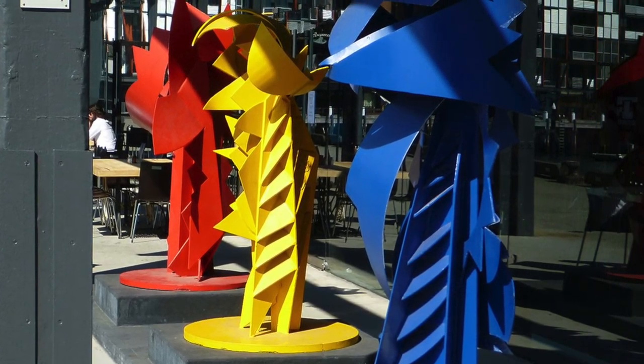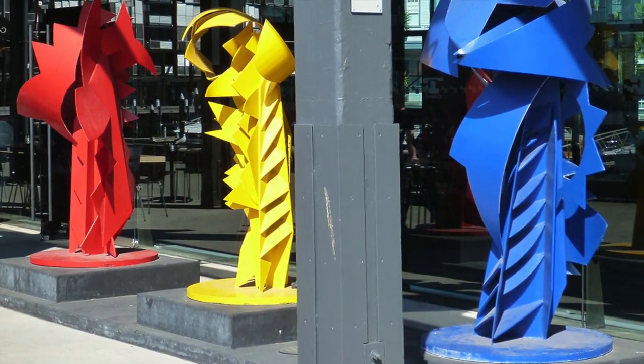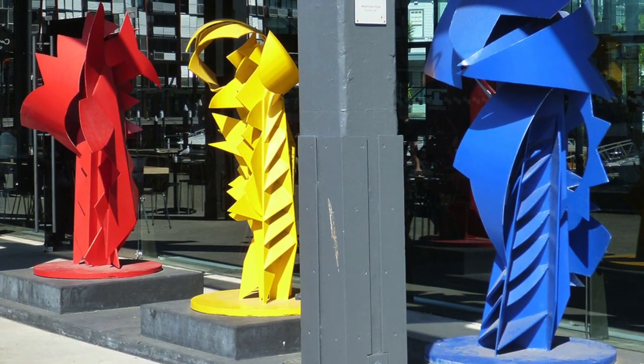This work is made of sheet steel planes, chopped into shapes and welded together. Red, Yellow and Blue is on a human scale.